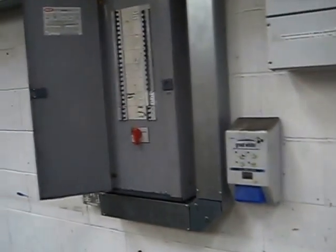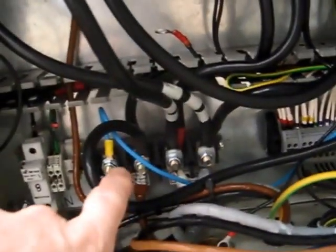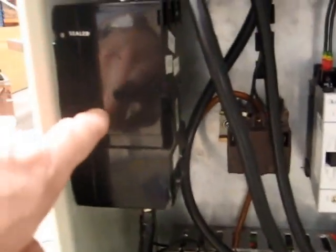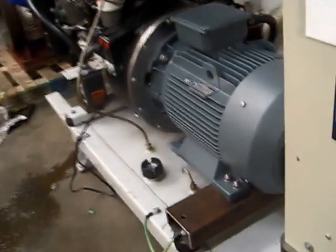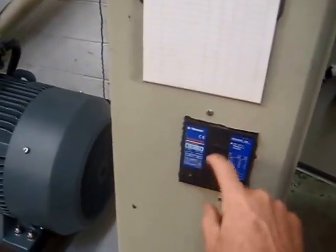We took the three-phase power supply from here and fed it into the control panel at the bottom. It goes up into the terminal block and then up to this switch. That switch is currently open, and from that switch it goes down and out to the motor. So the mains is connected to the motor and only isolated by that switch.